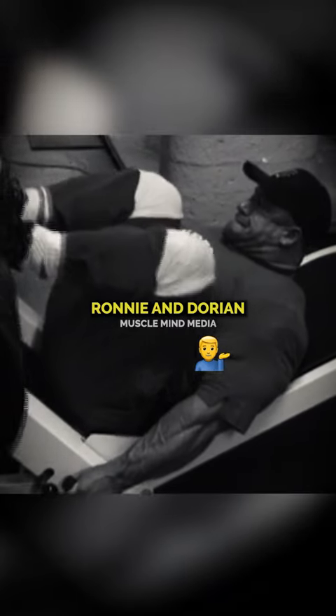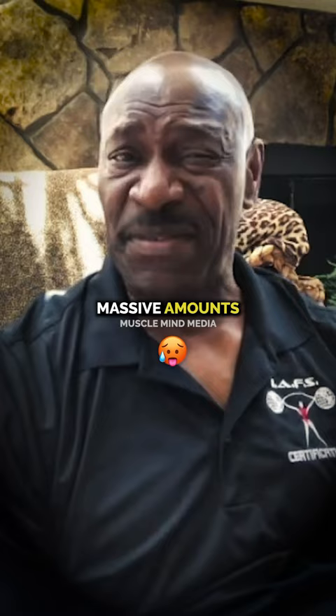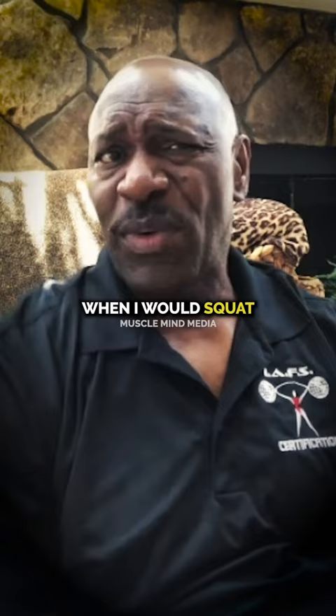Even with running and doing, they took their share of injuries, but man, they used massive amounts of weight. I generally rarely got past — once in a blue moon — I was squatting maybe 405 pounds on squat.